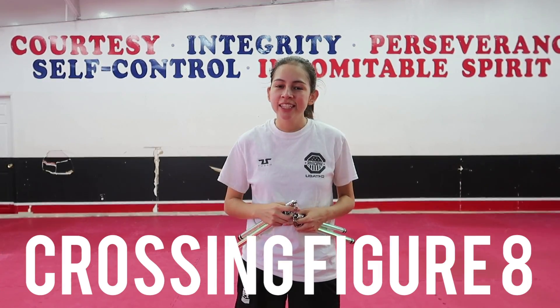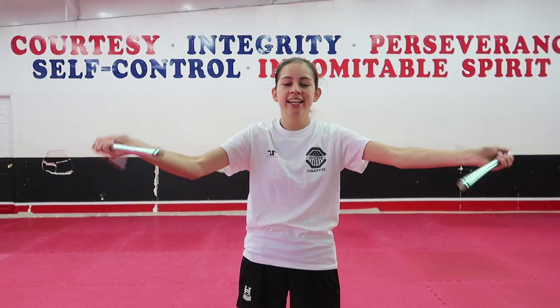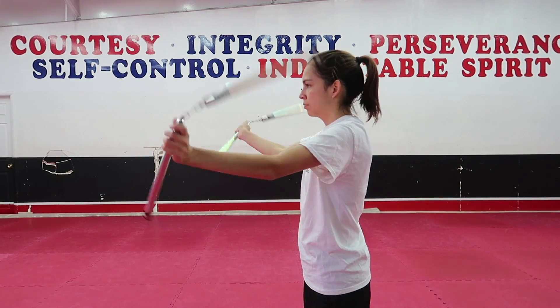The first variation is pretty easy. For this one we're just going to do crosses and uncrosses. To start, with your nunchucks up here, go ahead and do one figure eight — inside, outside — then cross your arms. Inside, outside, cross your arms. So we just take turns crossing and uncrossing our arms. It doesn't really matter which hand goes on top or under; it's just going to be your personal preference or whatever you think looks better.